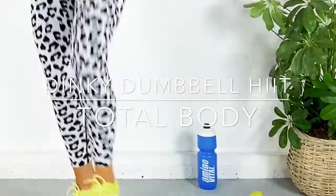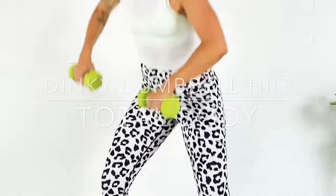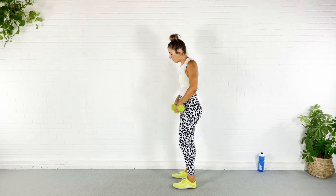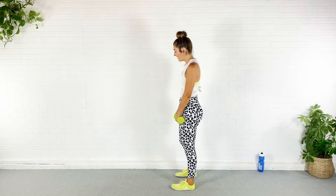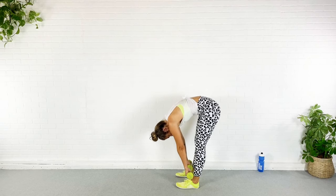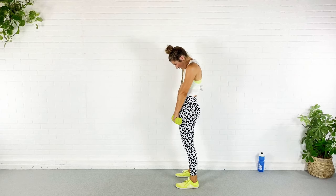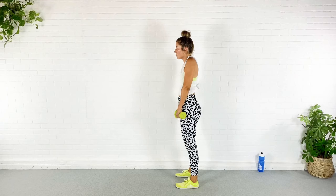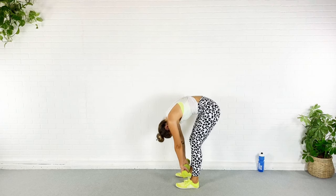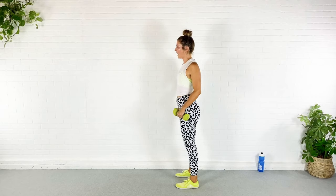We are going to start with a roll down with our dinky dumbbells. This is going to give us a little extra stretch in the back and a little extra activation through that core. I'm going to do a deadlift with terrible form — that's kind of the idea. Roll the shoulders down, keeping those dumbbells close to my body, roll down, get a nice stretch. Now pull them up, roll through that spine, bend the knees, tuck that pelvis, roll all the way up, shoulders back and down.